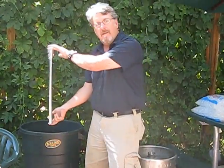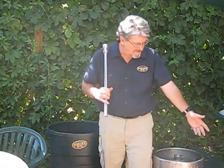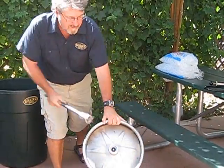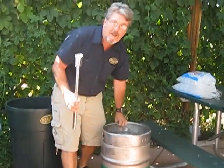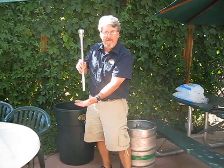This is the inside of a keg. Most people don't realize the most important part about icing down a keg is getting the ice at the bottom of the keg.